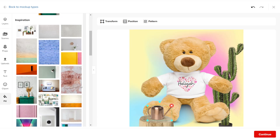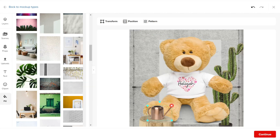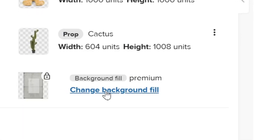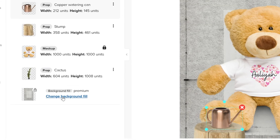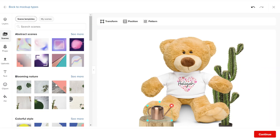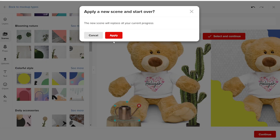They also added a new option to use Unsplash free images so you can choose a background from there. On the layer page, you will notice that the background is locked so you can't delete it directly. To remove it completely, you need to replace it with something else. If you'd like to remove the background entirely, click on change background and then click clear. This will completely remove the background, but the other elements will remain on the image. If you don't like what happened to the mockup, you can reset it by going to the scene tab and choosing something from the beginning.